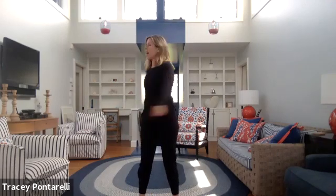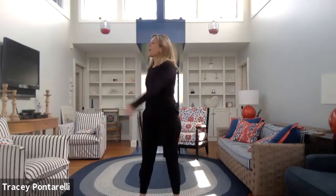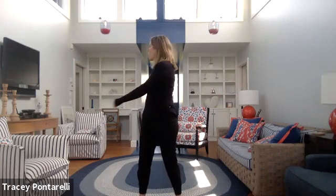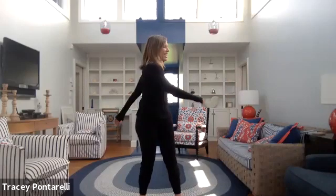Take those arms down, shake them out. We're just going to do a little side-to-side through the waist, opening up through the side of that spine. So much of what we do is in one direction — this twisting from side to side wakes up the little muscles around your spine and massages your organs, gets some blood flowing through the body.